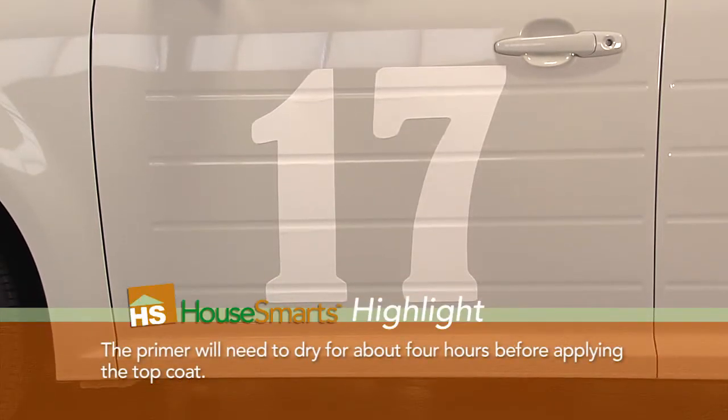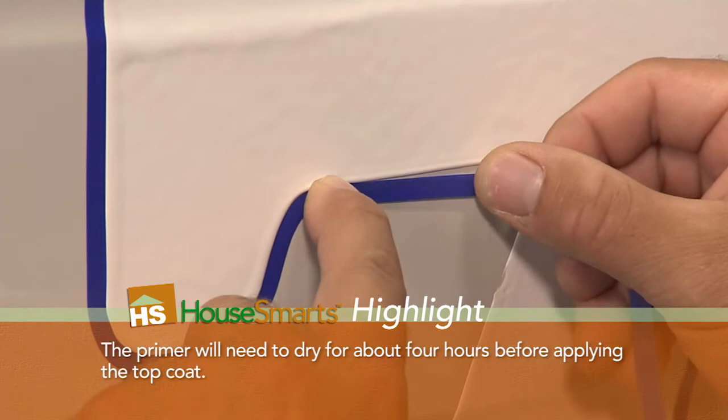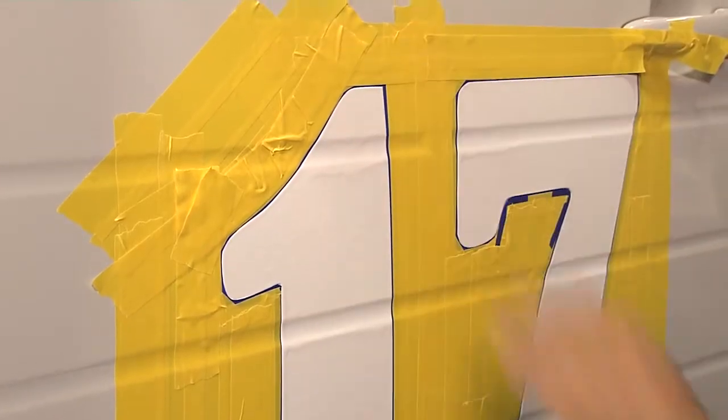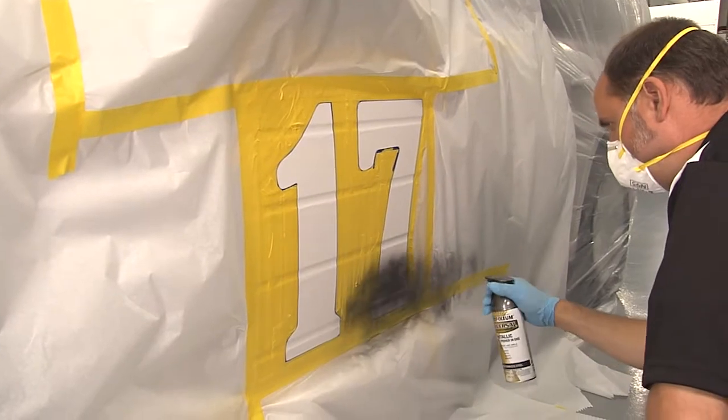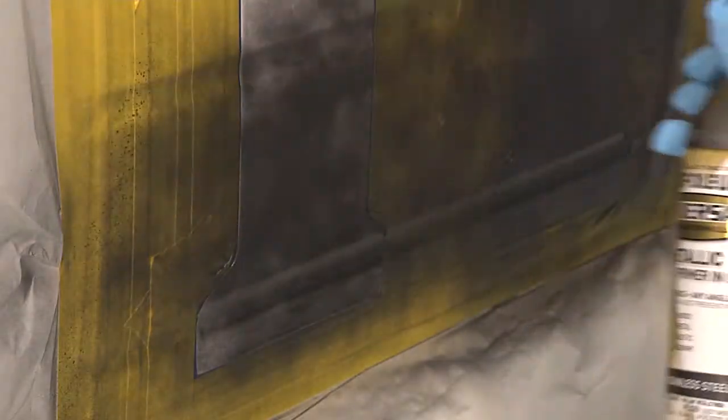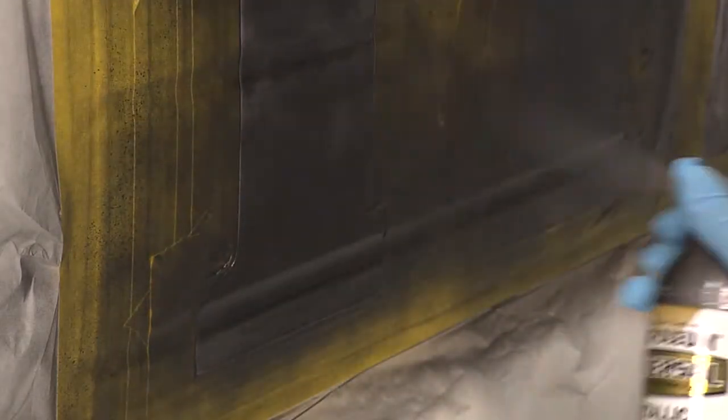Now it's time for the top coat. So what we have to do is re-mask around the area. You can use peelable primer for graduation parties, your business logo, or put your own basketball team colors on top of it. On this car particularly, we chose these colors.